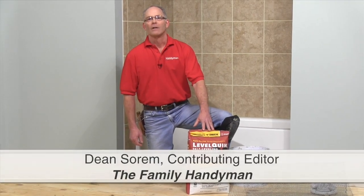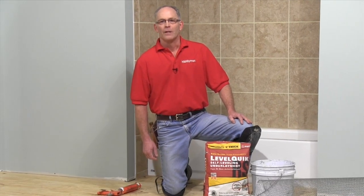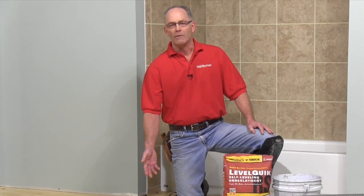Self-leveling underlayments are a simple solution to flattening uneven or out-of-level floors. It's an especially good technique when you're planning on tiling, like we're doing on this bath floor.